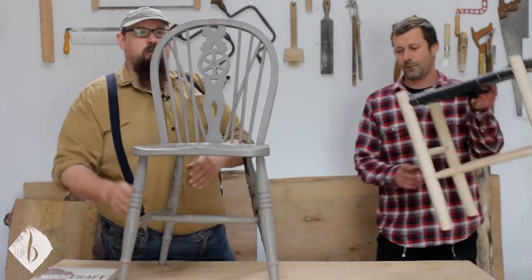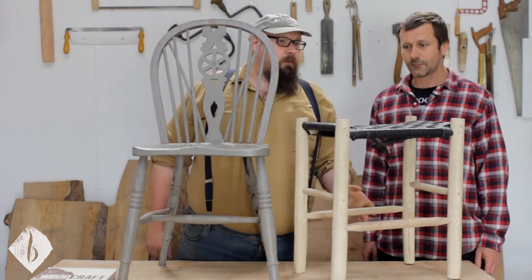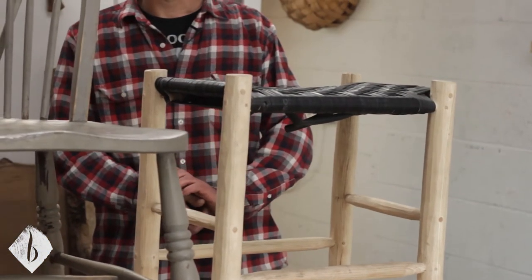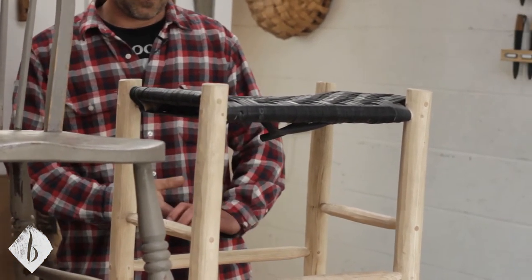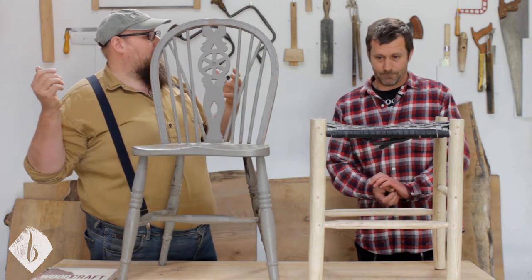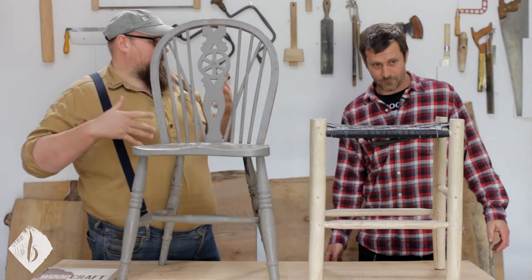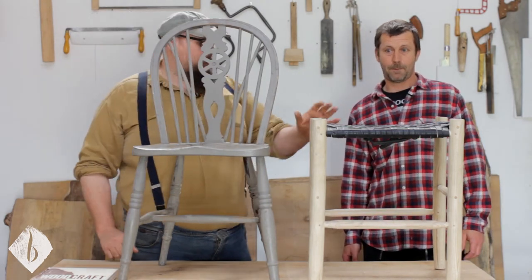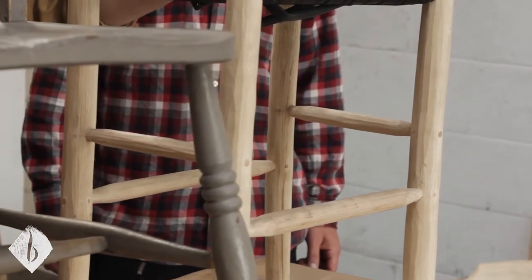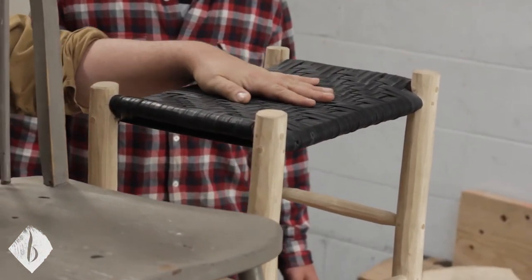As opposed to this, which we would call a post-and-rung or frame chair. Peter Follansby would probably be upset if we called it a frame stool — in America that term refers to one that's been plain square with square mortise-and-tenon joints. So we'd call these frame stools or post-and-rung: these are the posts, these are the rungs, and they would normally have a woven seat.